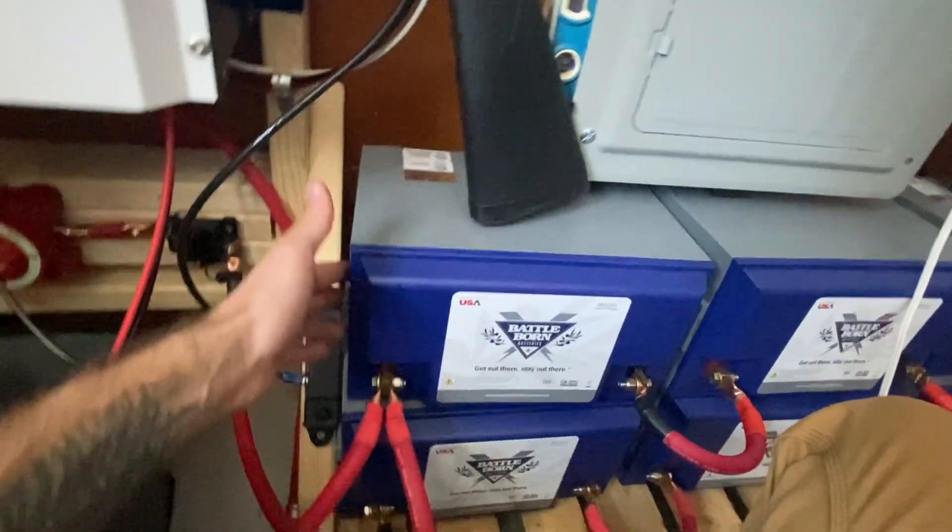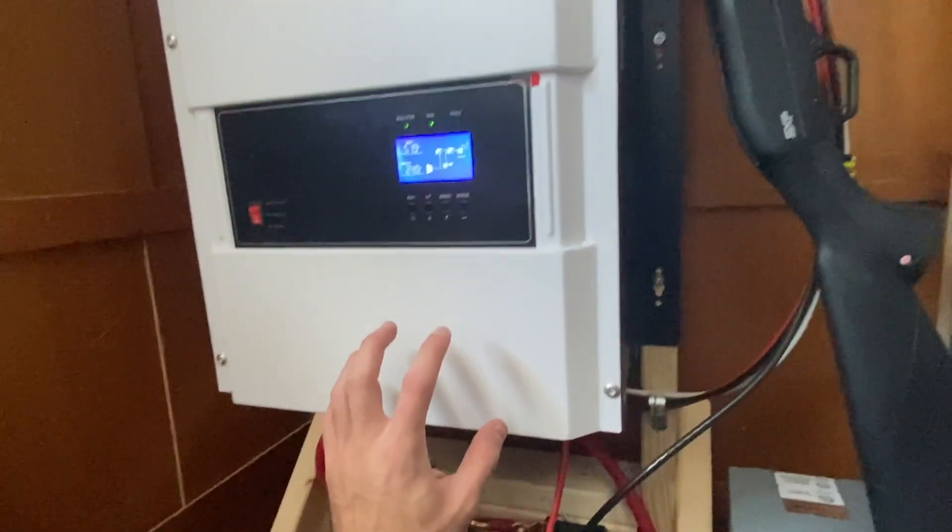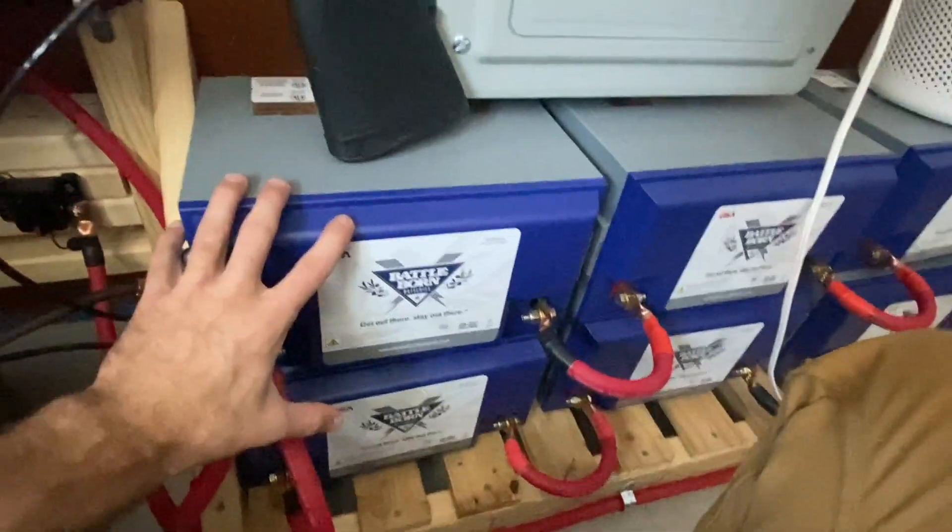The solar will get charge-controlled and charged into these batteries. They all have their own built-in charge controller inside, so it's pretty safe. That's how it's supposed to be set up — I'm not worried about anything bad happening to them.